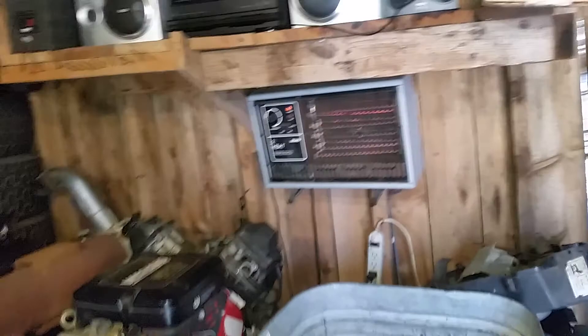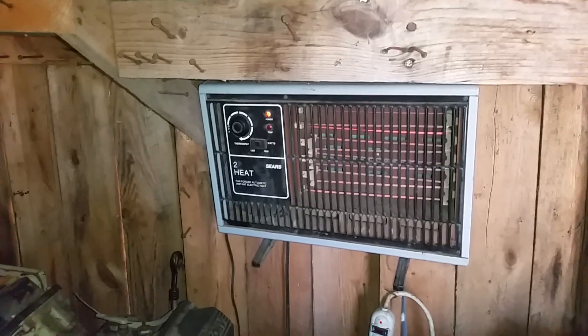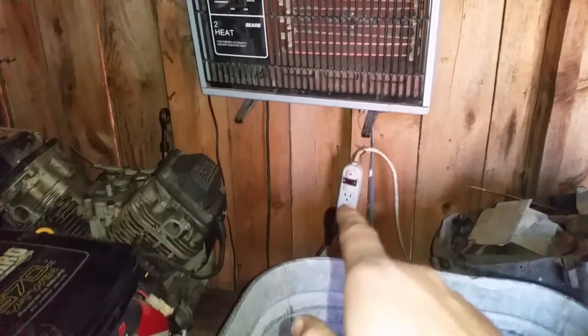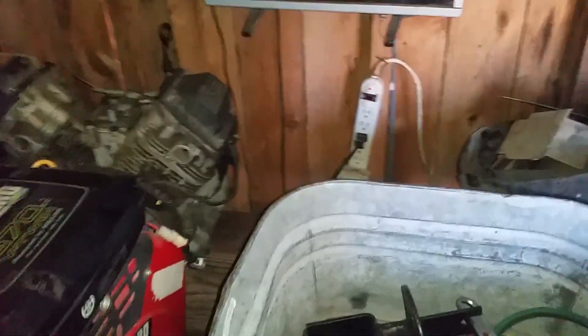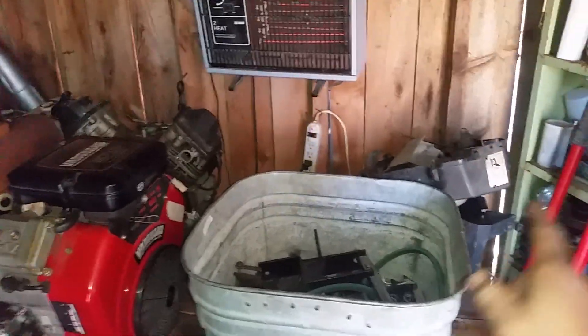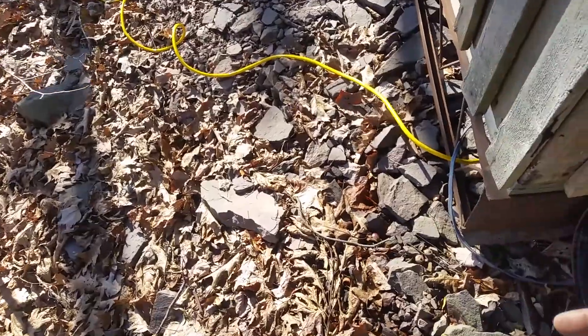Another thing I have in here, which is always in here, is my cozy heater. Let me turn the lights off so you can see that better. It's got a thermostat on it, it's got a high and low setting. I plug it into the outlet — the radio is plugged in there too — because I don't want to run the heater off a power strip, that's a bad idea. It plugs directly into the outlet, so that's safe.